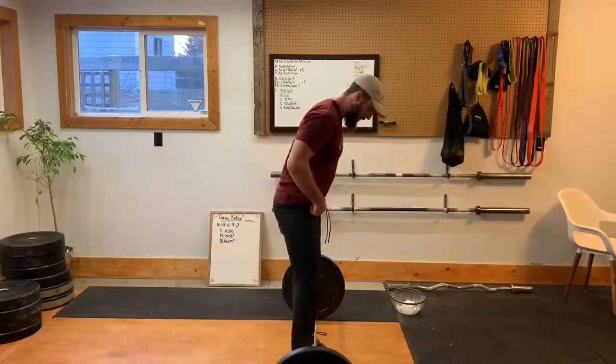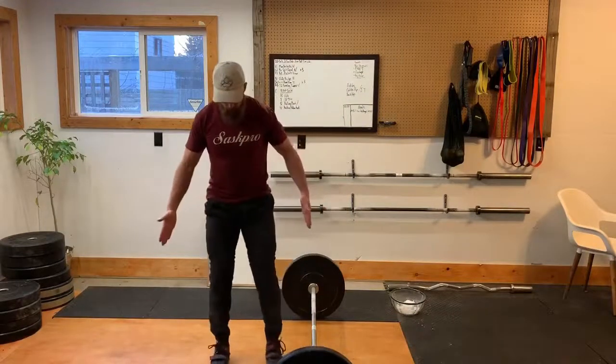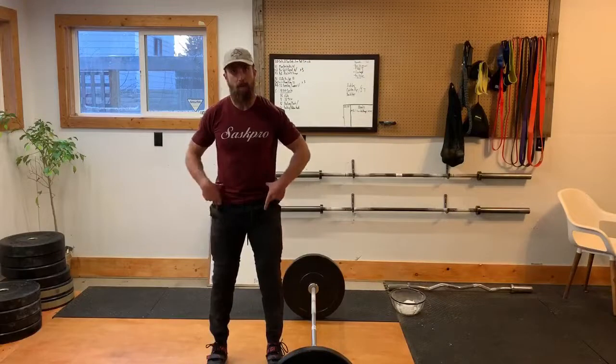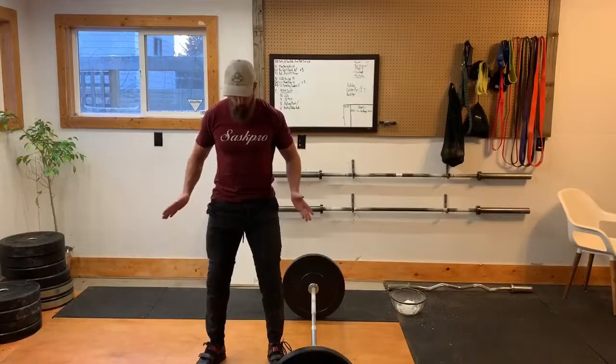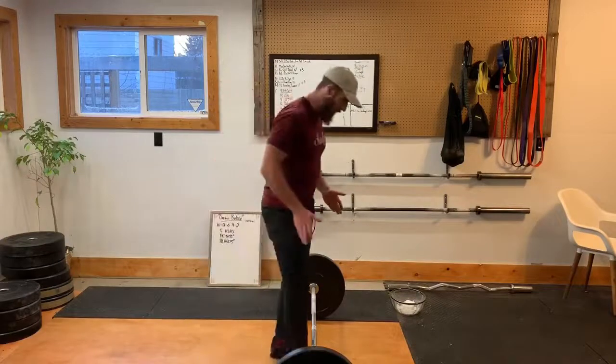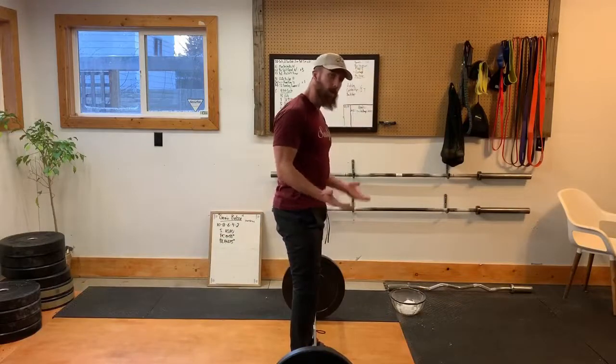To start, we want our leg hairs touching the bar if you have leg hairs — nice and close up. As far as width, we want to be just under our hips. If you have tight hips, turning your feet out can help a little bit if you need that extra range. But we don't want to be too wide, so keep that within reason. Feet under my hips, leg hairs touching the bar.